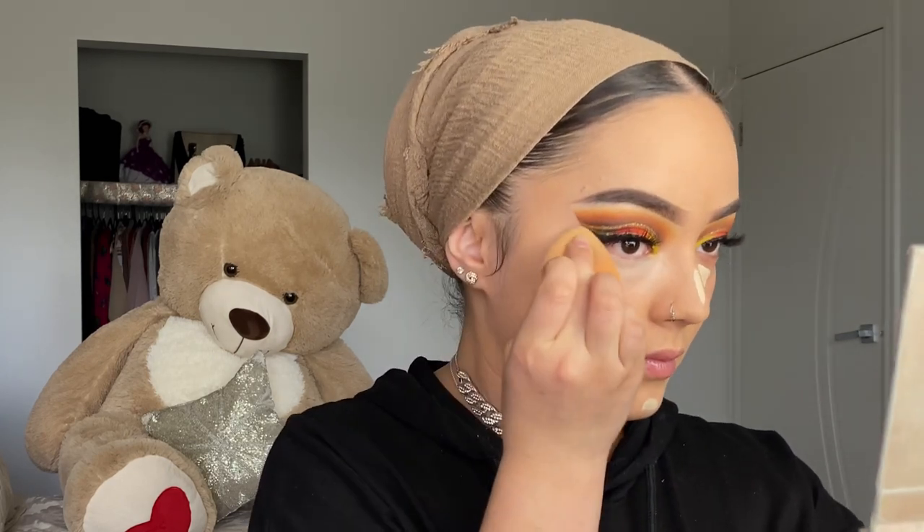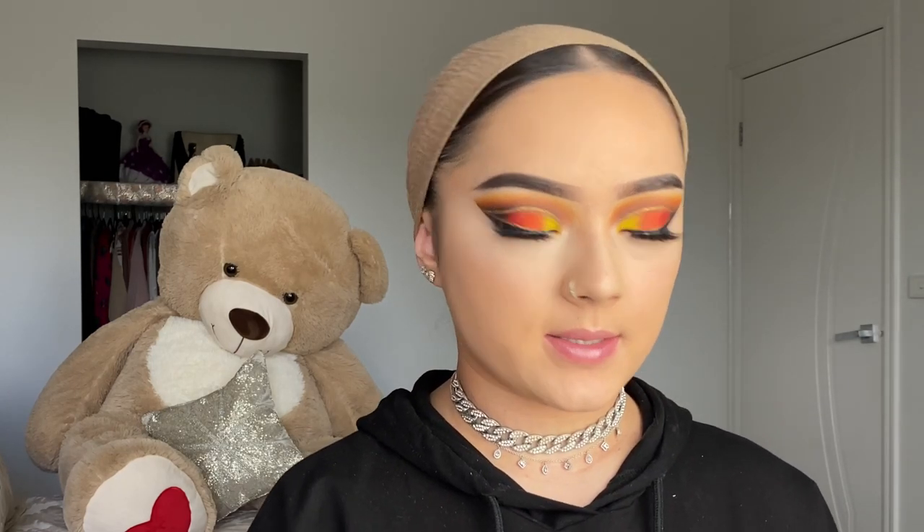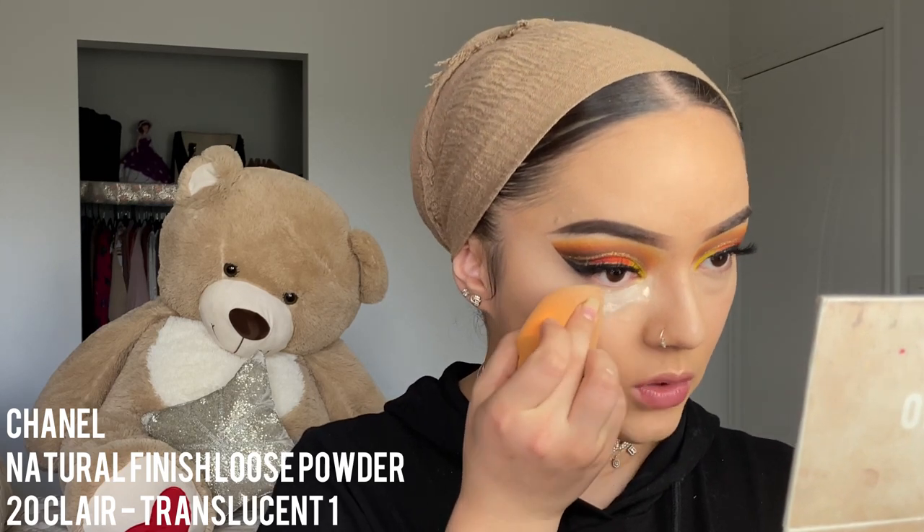Now that foundation is done, I'm going in with the Tarte Shape Tape concealer again in Fair — just a little bit on the nose and here, not too much since it's very bright. Then going in with translucent powder to set my under eyes and where I applied concealer. Since the foundation is matte I usually don't set my whole face — just the under eyes.